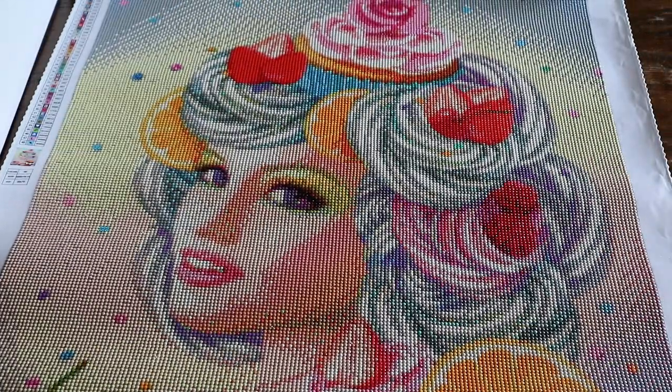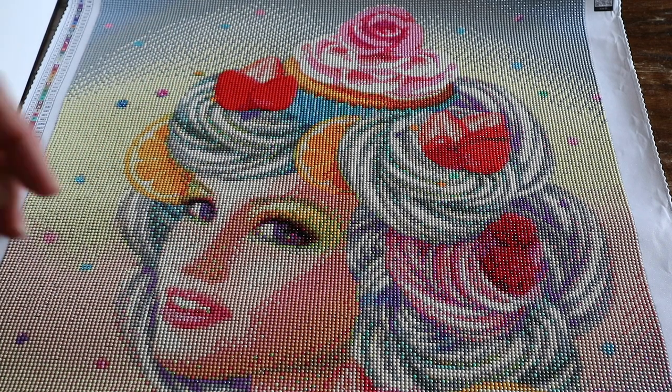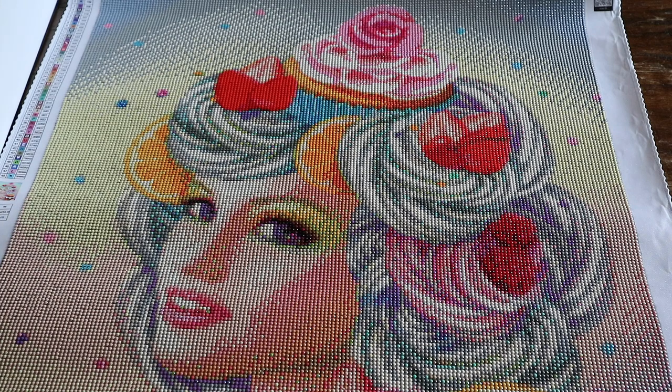If you go to Mary's Diamonds' website and you see a diamond painting that you love and you're in Europe, just send them an email and maybe they'll be able to send it to you — and just know that the quality of the diamond painting you're getting will be okay. It's always a little bit of a risk because you never know, and you can't get this exact diamond painting, but based on this one — would I order from them again? Absolutely.